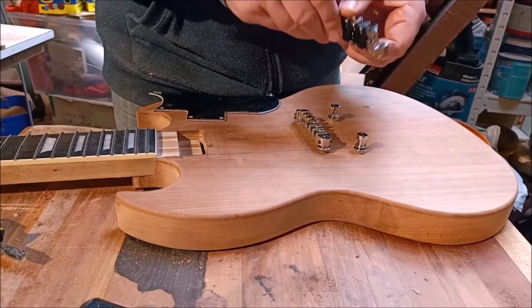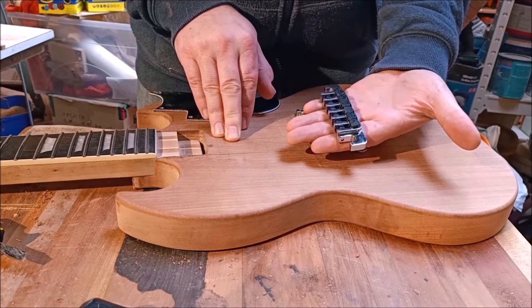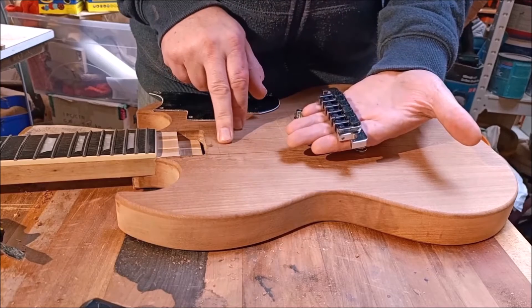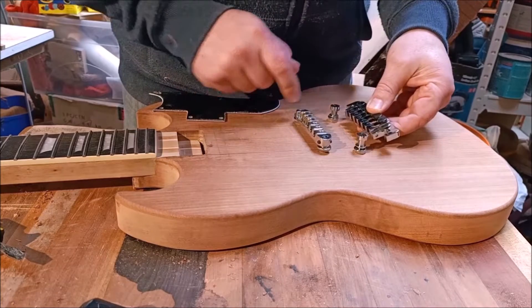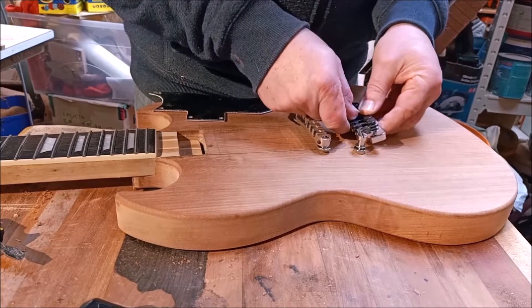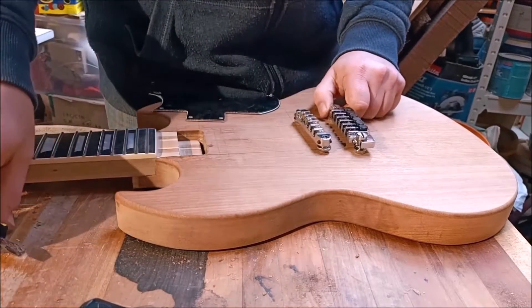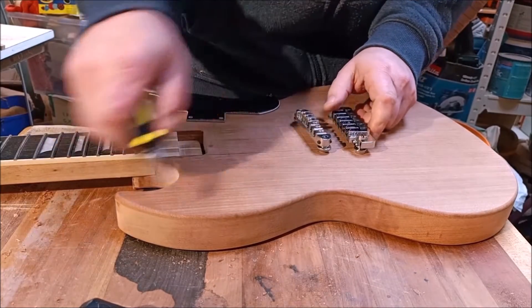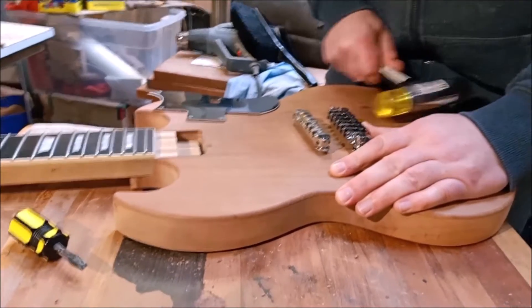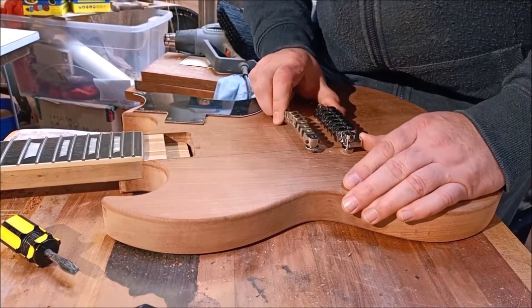The tailpiece that I'm using here is basically a copy of a TP-6, which has the fine tuning adjusters on the tailpiece. The way that I've drilled for the tailpiece studs has made this a really tight fit, which is permissible but not necessarily ideal. But it will go on — I'll just give it a gentle tap, gentle-ish, with a soft hammer, and that's on.